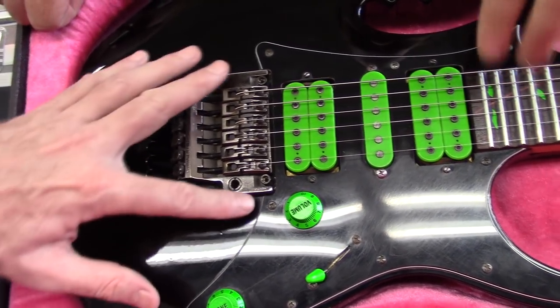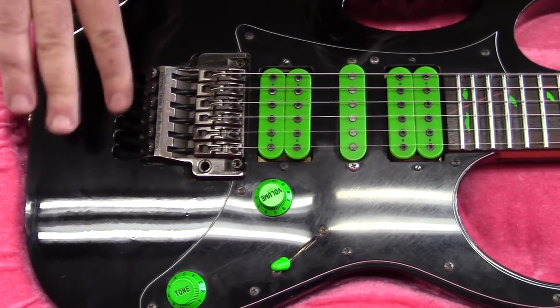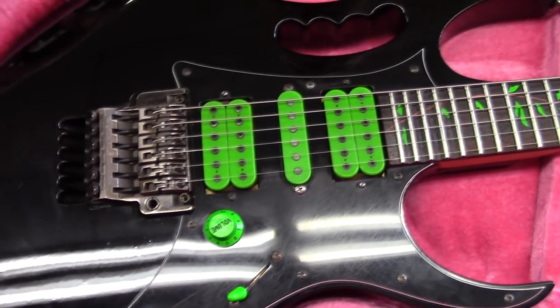It's got the monkey grip, the Edge tremolo, and this is a screaming guitar — 24 frets, the last four scalloped. The first couple of years they started to lay that down in there, recessed it in, dug it out.